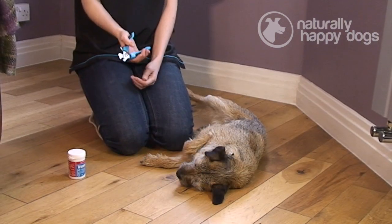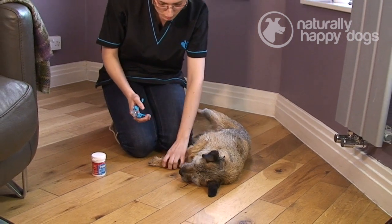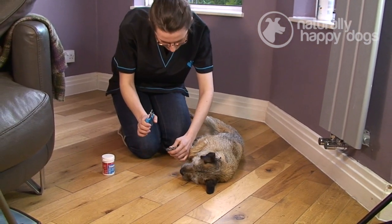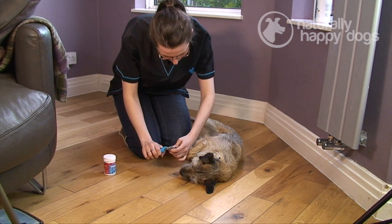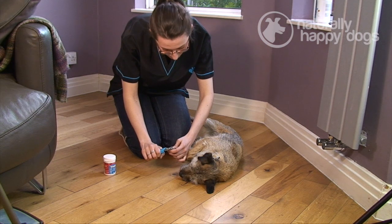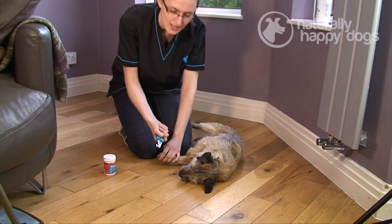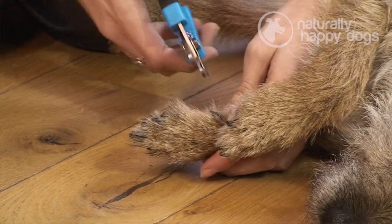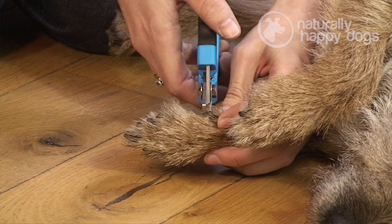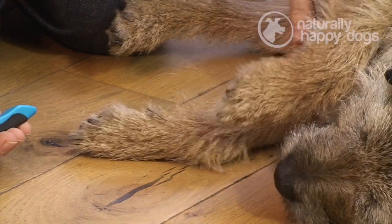So once the dog is comfortable and happy with the clippers, just calmly and gently take the dog's claw. Take the clippers, place them around the dog's claw like so, and make sure that you clip upwards. Just quickly close the handle together so that it's done nice and quickly, and just give them a bit of praise. If the dog isn't used to having their nails clipped, then it's probably best just to do one or two to get them used to it, praising in between, and then you can build up from there.